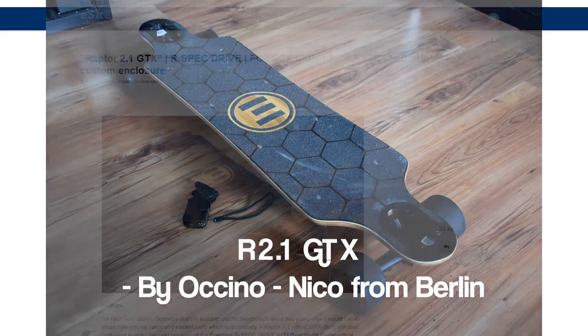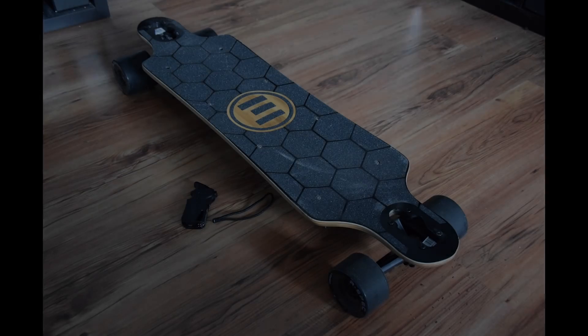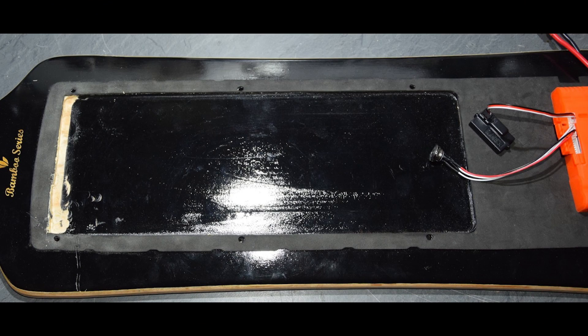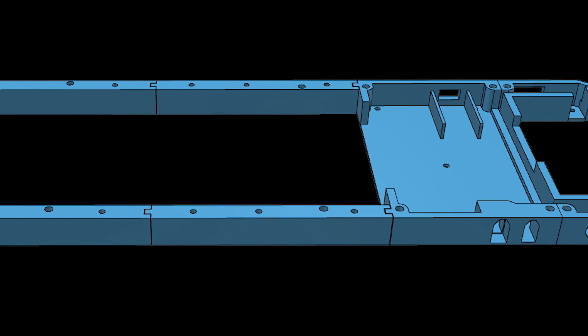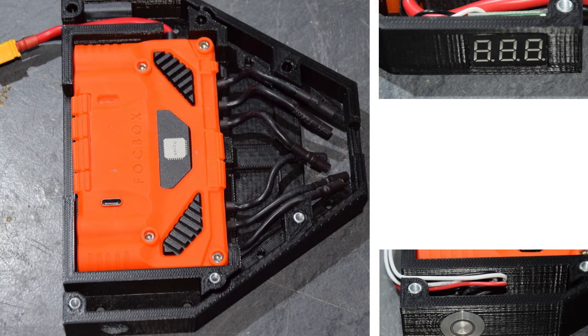On to finalist number two: Nico from Berlin. This looks like an Evolve Bamboo GT from the top — so any Evolve lovers, check this thing out until you turn it over. Then it looks like a Raptor. Most notably the enclosure design is the standout feature. It looks like a modular system that locks together, which I assume allows you to expand or shrink your battery. The Focbox Unity is like everything's routed around it and planned out — so it all fits together.